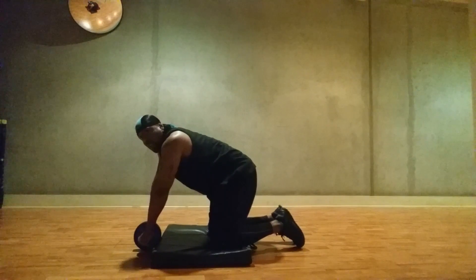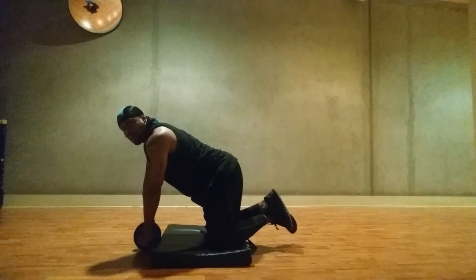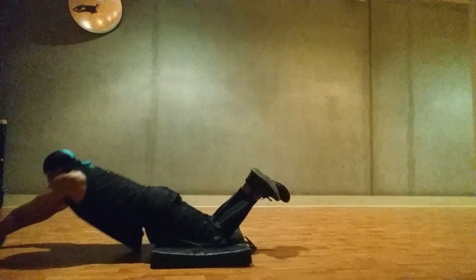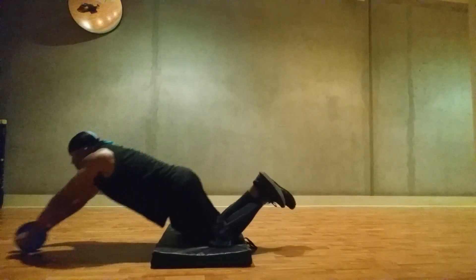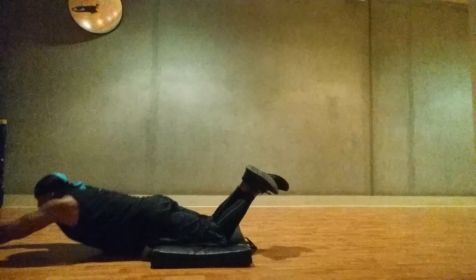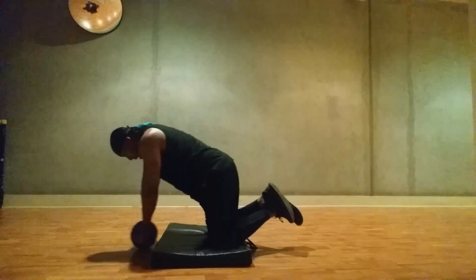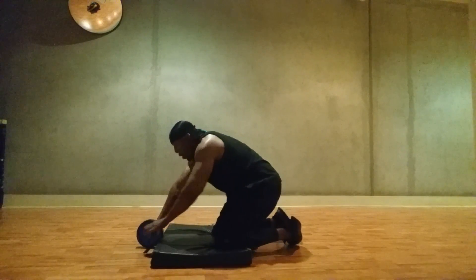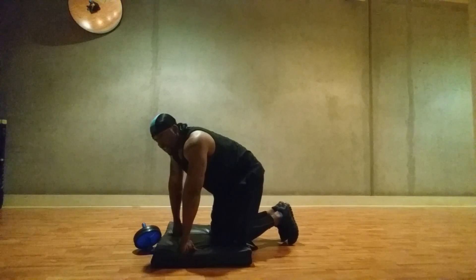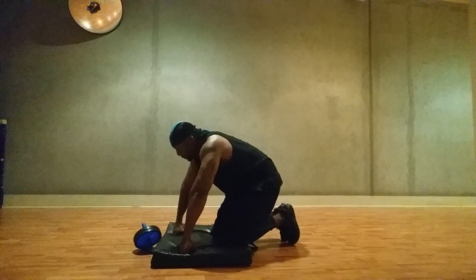All right y'all, same thing — rest when you're not going. When you're going, your feet up. When you cross, you go all the way down, all the way up. You're still in that seat for it. You can take a break on the third or fourth one, something like that. It's good.